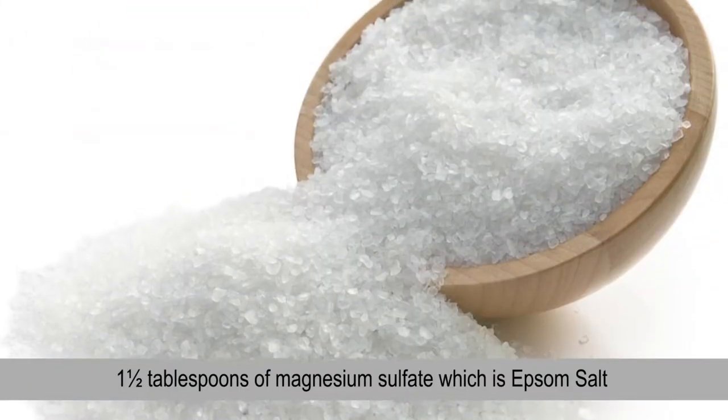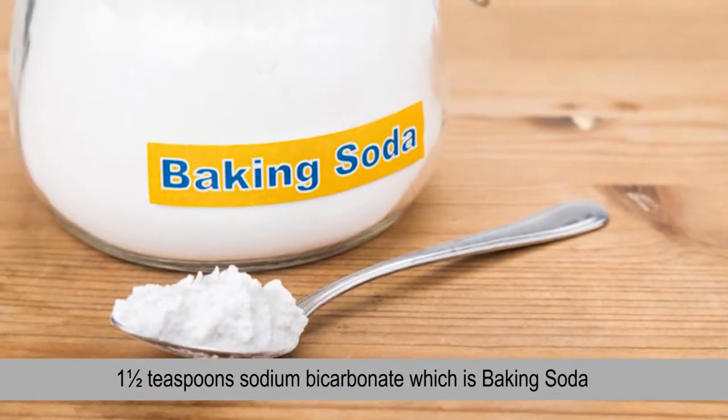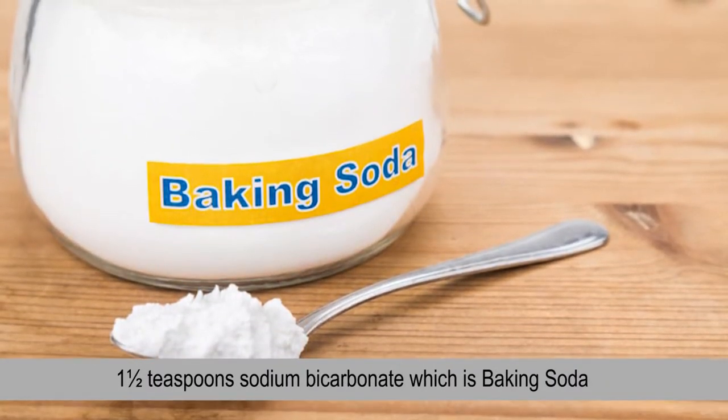Here's what we need to do to get started. Number one: one and a half tablespoons of magnesium sulfate, which is Epsom salt. Number two: one and a half teaspoons of sodium bicarbonate, which is baking soda.